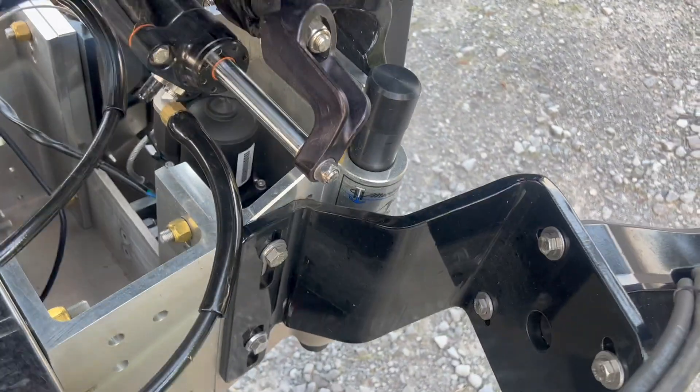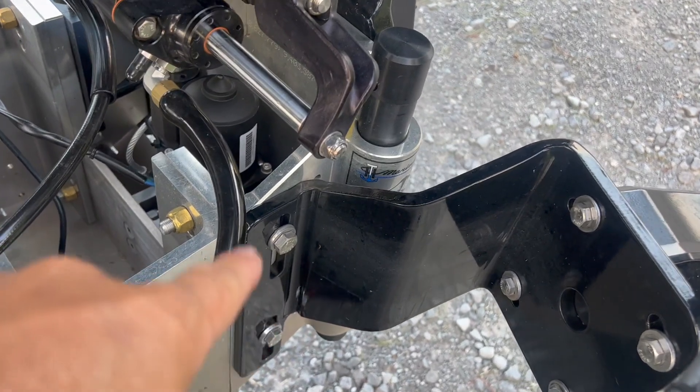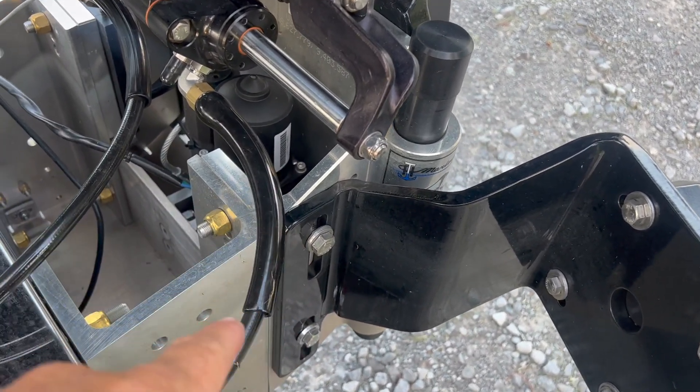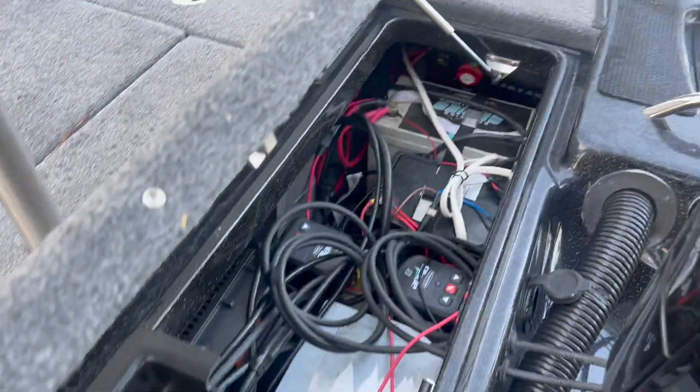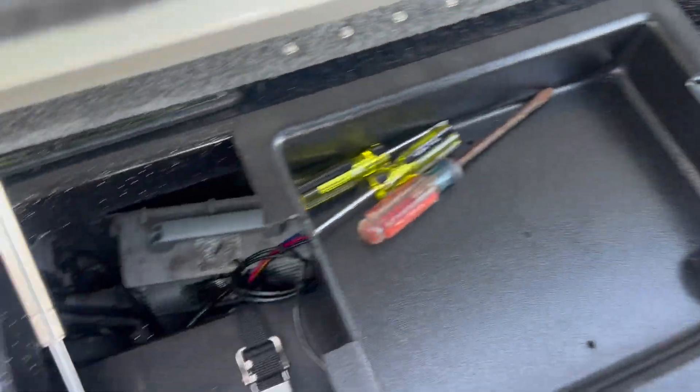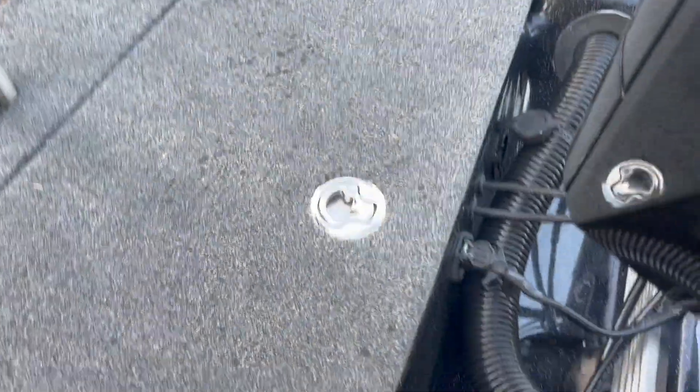It did come with a ladder that was bolted on here to my Atlas jack plate, but I had to remove that to be able to put my Power Pole brackets on. There's the engine compartment — we'll get to all that in one of the videos where I'm installing the batteries and everything.